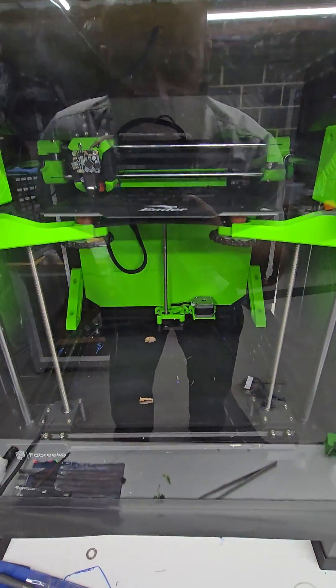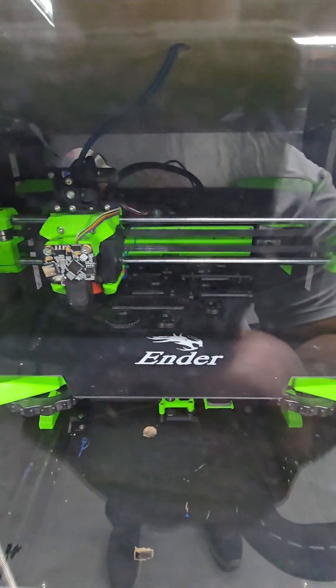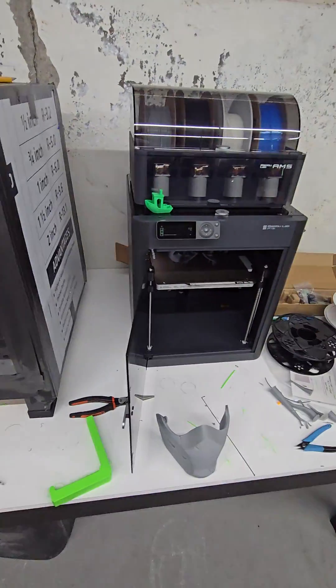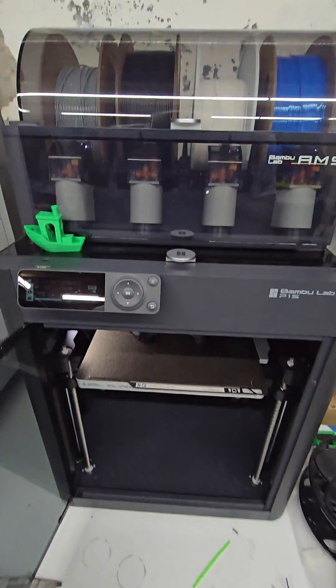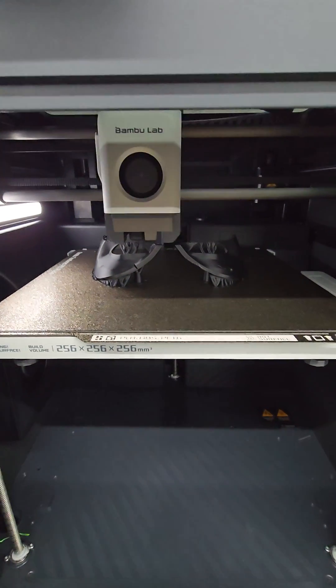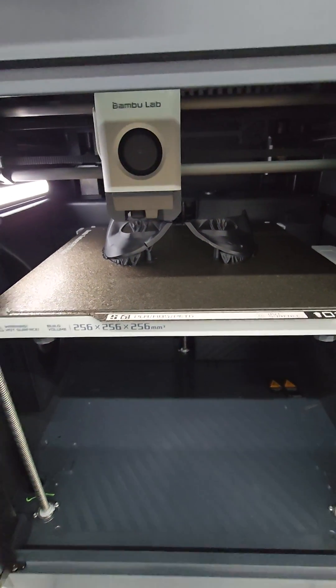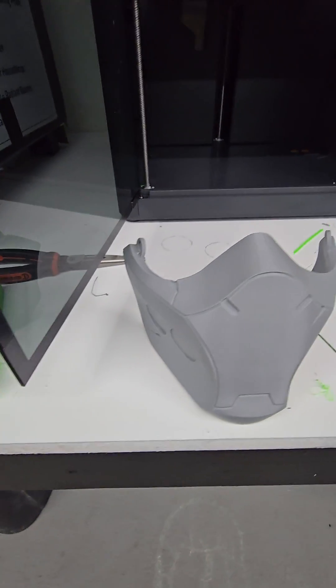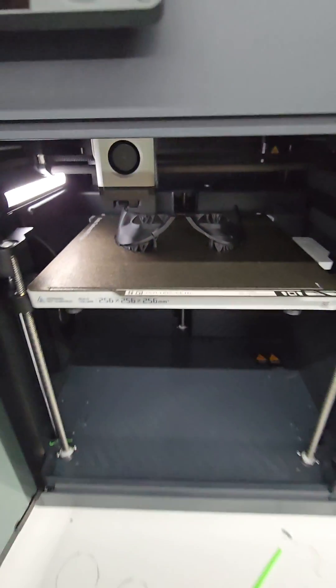Ender-NG printing more parts for another NG. Bambu Labs P1-S going to town — printing the Yo Studios Red Hood half-mask. I'll give you eyes for it.